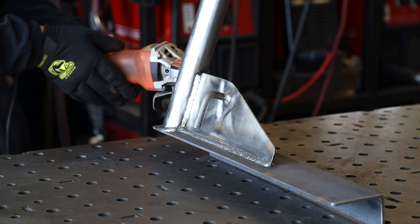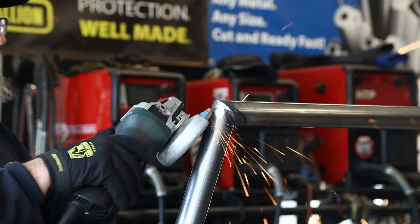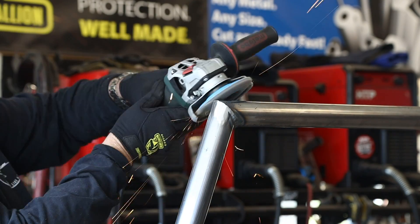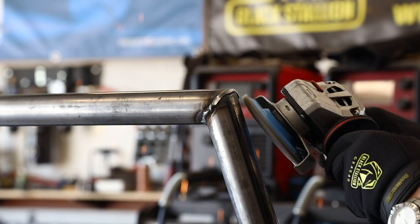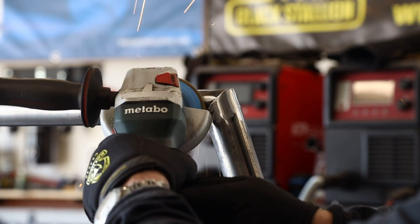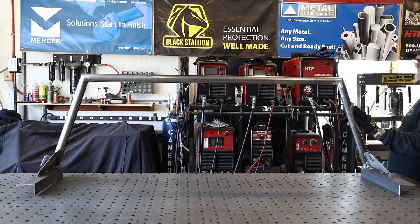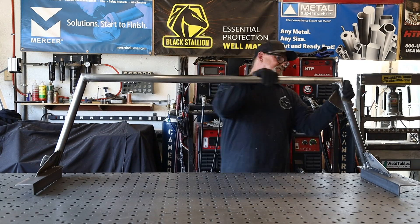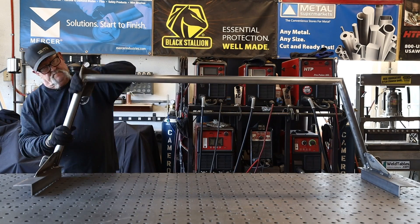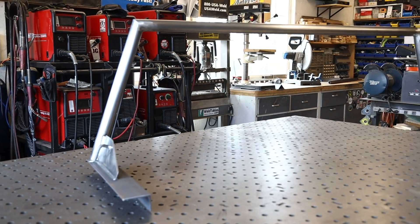I'm grinding down the top of the rack with an angle grinder to create a nice smooth line - it's a little difficult getting into the tight inside corners but I managed. This is all going to get powder coated, so once I smooth it off it'll look great. One final wipe-down with the nonwoven pad everywhere to make sure there are no sharp edges. It's complete - I think I got this done in an afternoon and it turned out just the way I was hoping. Time to take it over to the powder coaters.